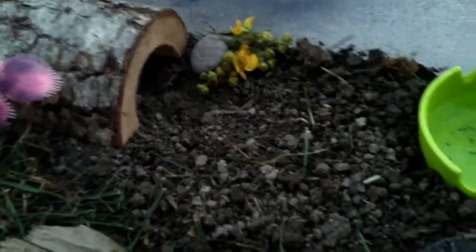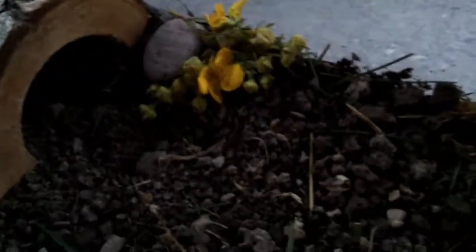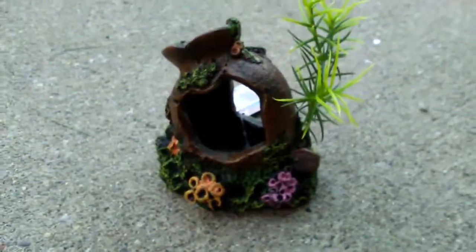Now we're just going to show you them in their new habitat. One of them went over here — you guys can't really see them, but one of them is hopping around in the enclosure. And that is it for this video. Don't forget to like and subscribe. Bye guys!